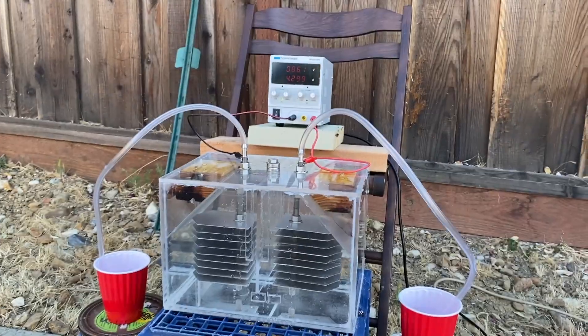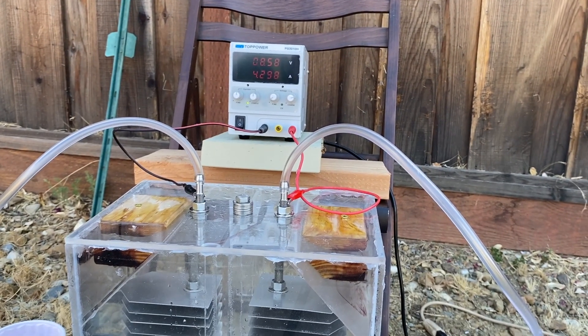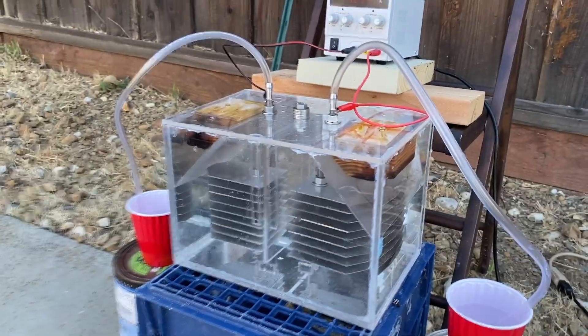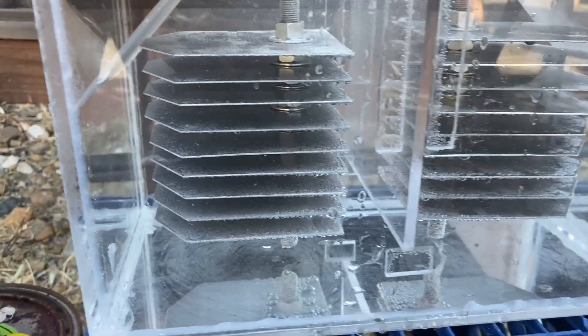We're at nine volts — I don't know if you can see that — and it's starting to bubble. You can see a lot of bubbles forming on the plates.